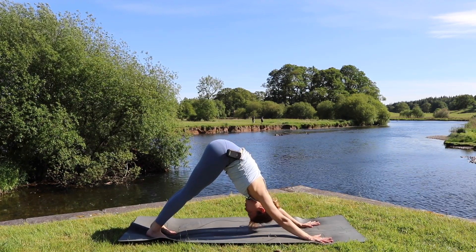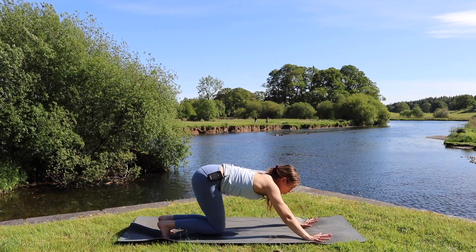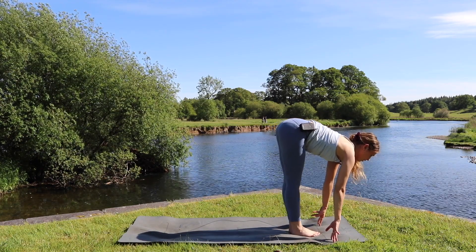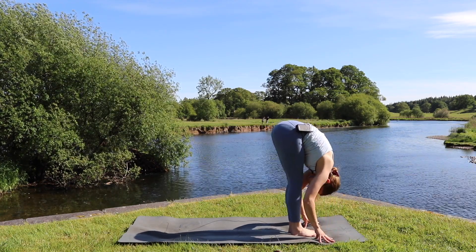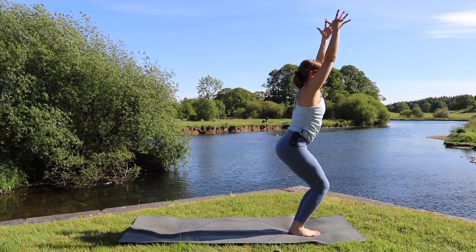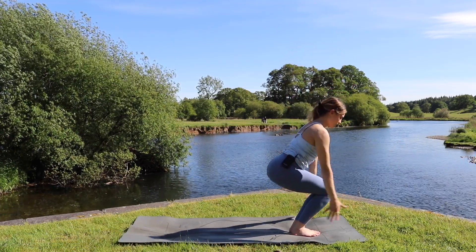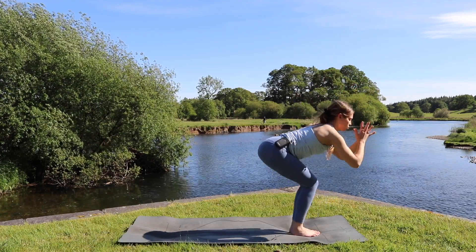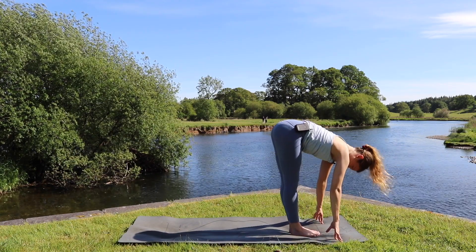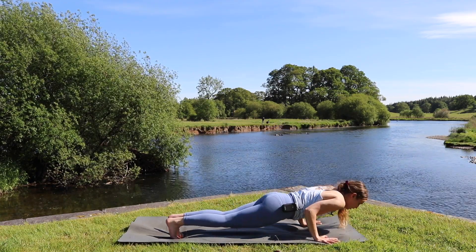Keeping the movement going: exhale bend the knees, look between the hands, step, hop, or walk to the top of the mat. Inhale halfway lift, and exhale forward fold. Bending deep into the knees as we inhale sit to chair, exhale come to standing, bring the palms to the chest. One more round: we inhale bend the knees, lift the arms, exhale straighten the legs to forward fold, inhale halfway lift lengthening the spine, exhale plant the hands, step or jump back landing with bent elbows.